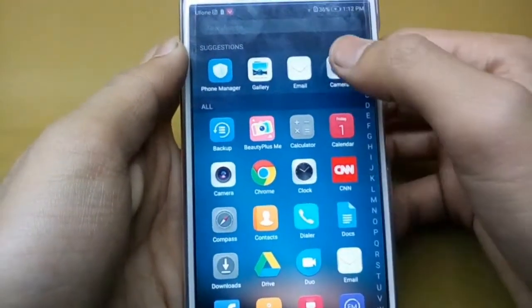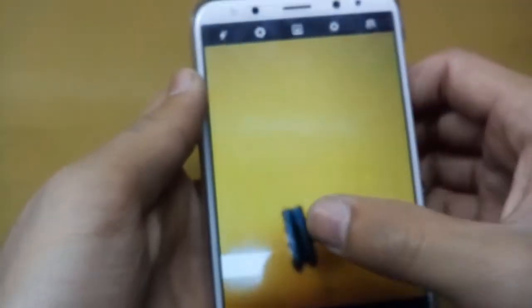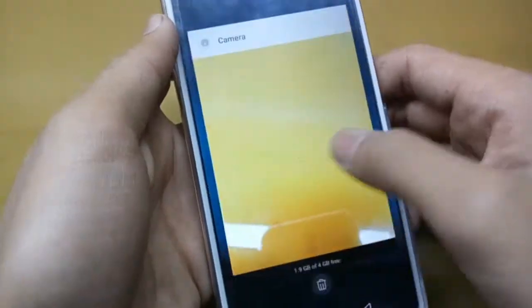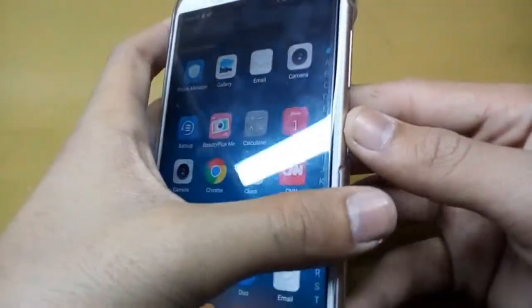I'll just turn on the camera and show you — the camera is very good. I will say you can buy it; the proper specifications are in the description so you can also check them there.